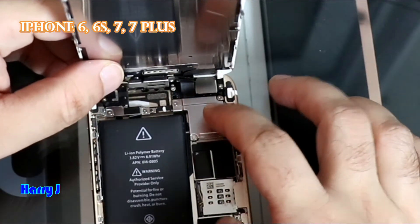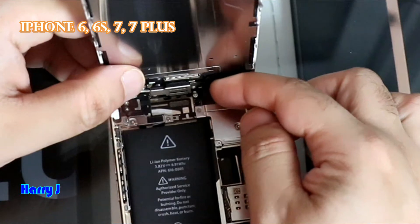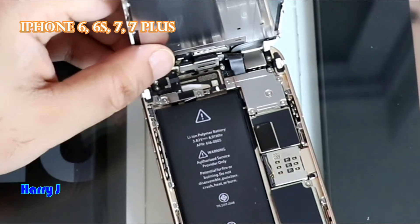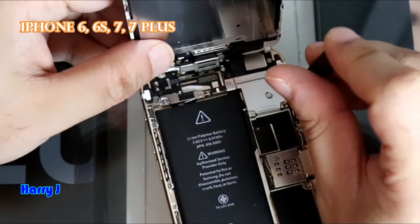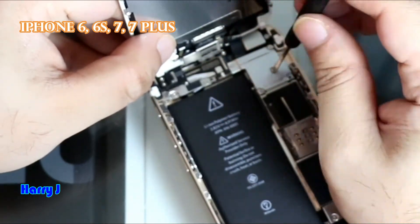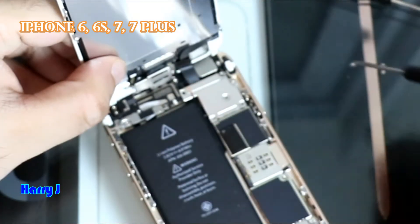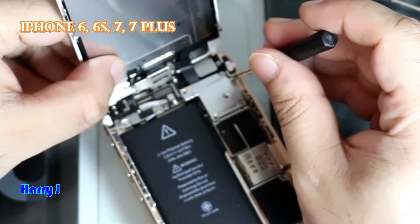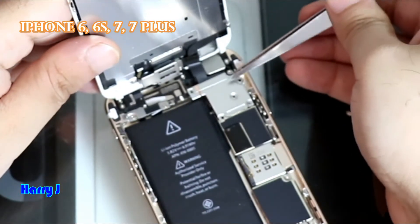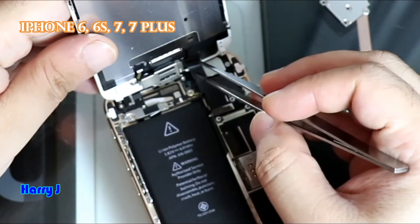We have five Phillips screws here — one, two, three, four, five, six. You have to take these out and you can separate the display. We'll separate the display, put it back again, and check if it's working. I have a Phillips head here — the other one was a star. I leave those two. Five screws — this one I don't need to take out. Five screws, and this connector connects to the display.